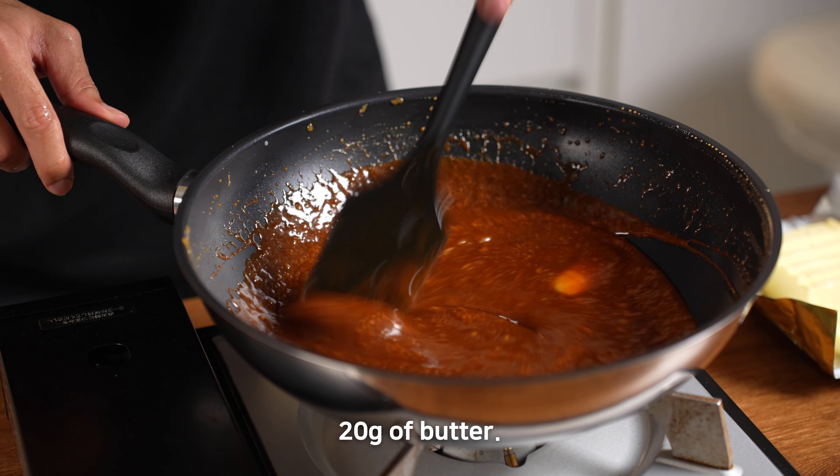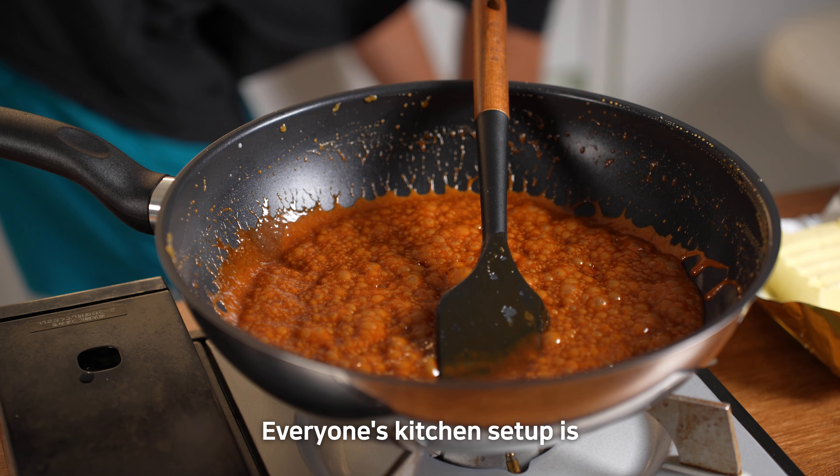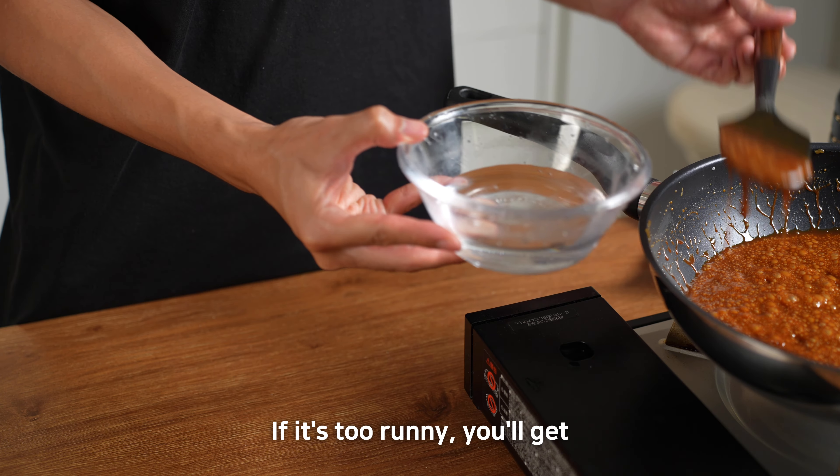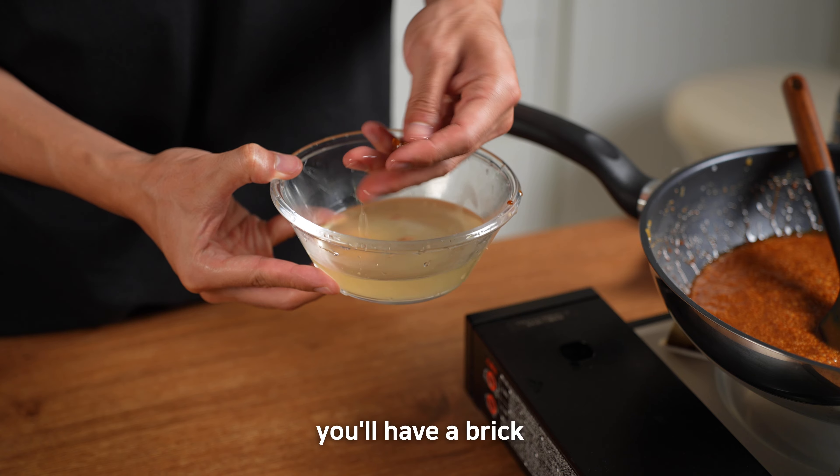Turn the heat back on and stir in 20g of butter. Everyone's kitchen setup is different, so I can't give you exact cooking times. If it's too runny, you'll get a sauce. If it's too thick, you'll have a brittle.